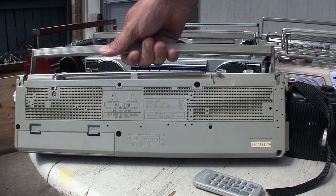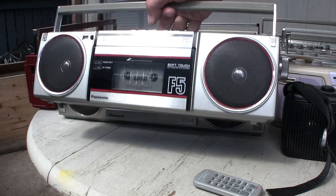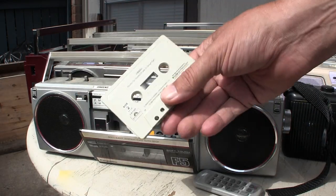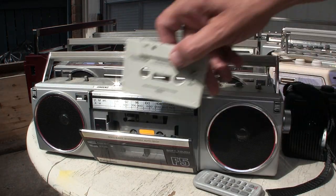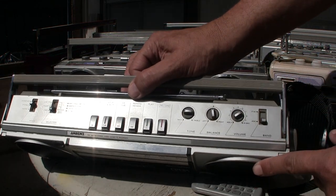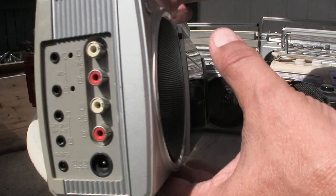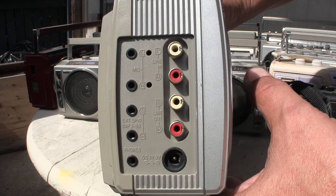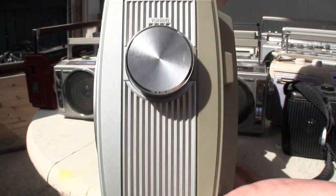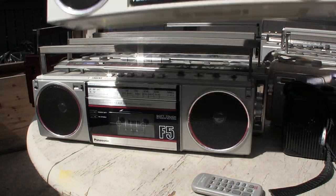Then we have an F5 — I finally found my massage tape. I was playing it but I'm not going to play it in this video. This one has these basic functions and it's got line in — a full complete line in setup. There's your tune end, and that's the F5.